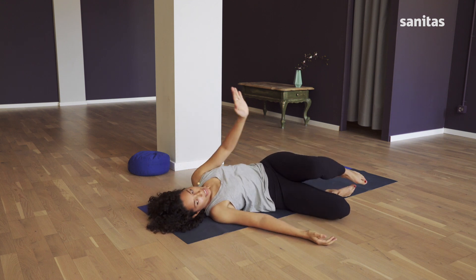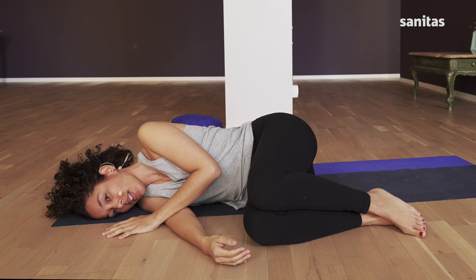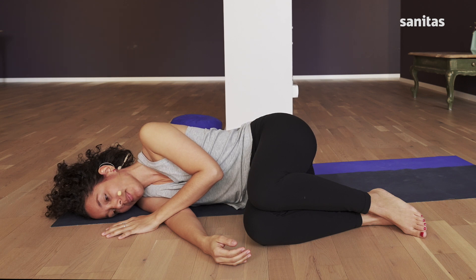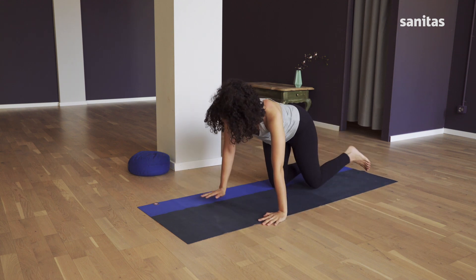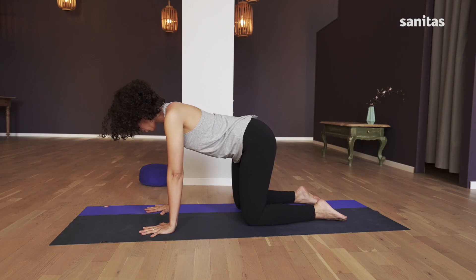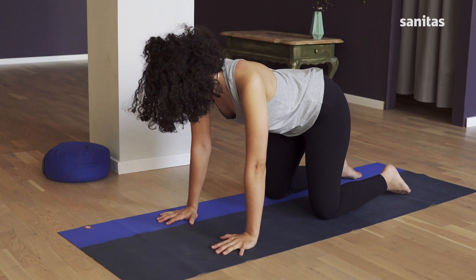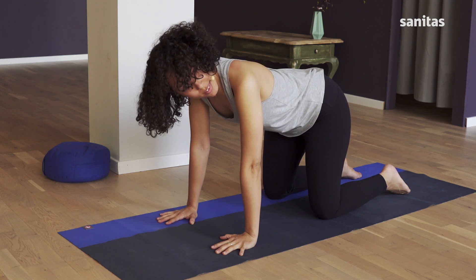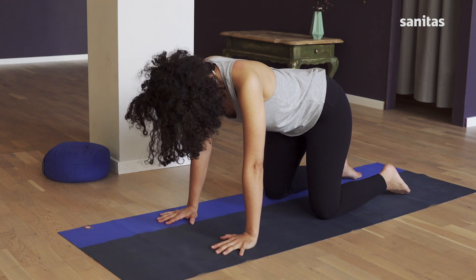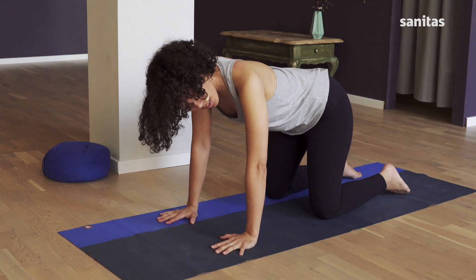Then put your feet back on the mat. As you breathe out, roll over to the right into a parcel. Stay like that for a moment so your body can get used to the new position. Now push yourself up onto all fours. Your nose is parallel to the floor. On the next out breath, turn your head to the right, to the center, to the left, and back to the center. To the right again, and back to the center. To the left.